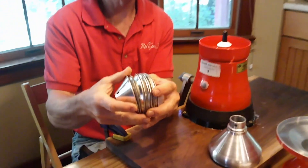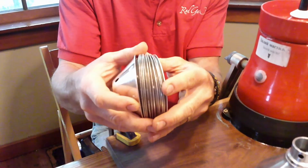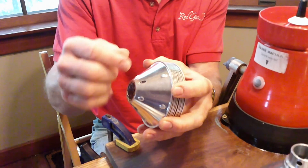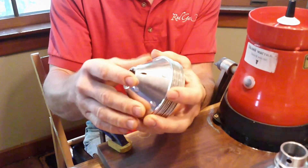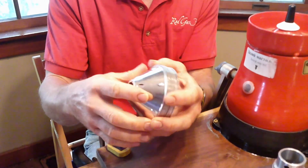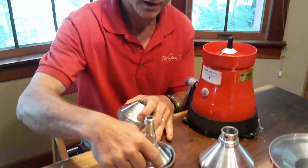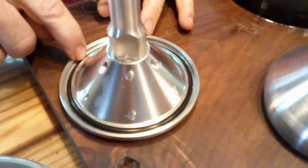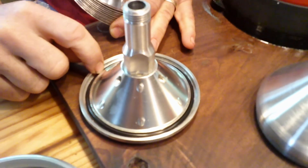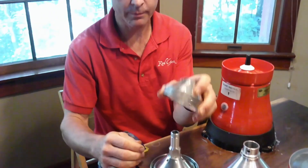If you have an older version of this, it has A and B discs that are all different shapes, and you have to alternate A, B, A, B — but you don't have to do that with this one. The newer model, all the discs are exactly the same. This goes on to the centerpiece here, and there's a black O-ring seal right here. It comes with an extra O-ring because that will eventually wear out, and that's where you're going to get milk leaking at the bottom.